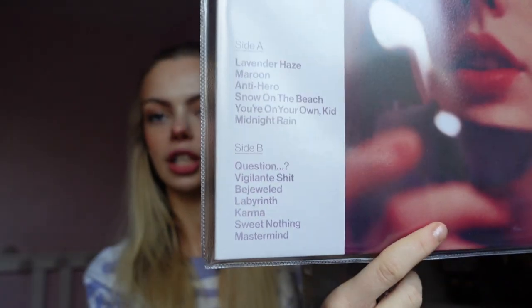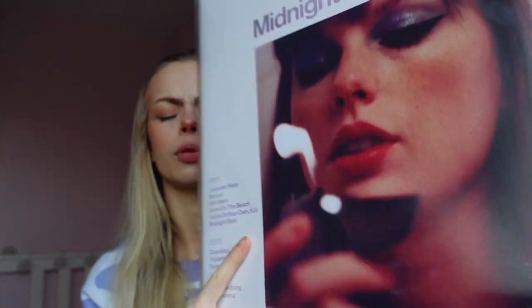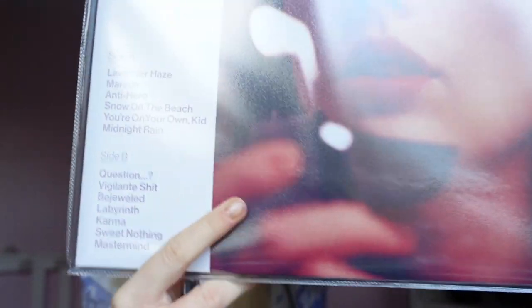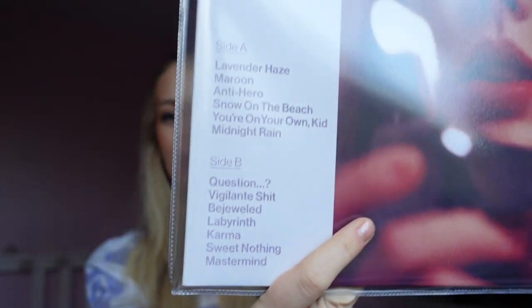So you've got 'Hits Different' and then two remixes. On the actual lavender vinyl, which I do have behind me, you aren't getting these extra tracks — you are just getting the standard tracks. This is just for the UK. I don't know if the Target edition does have the extra tracks — I think the Target vinyl does. But the vinyl in the UK, the lavender one, doesn't have the extra tracks.